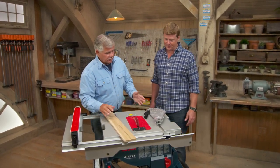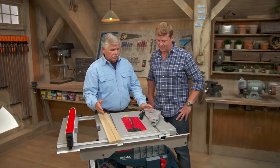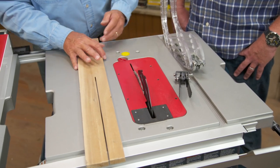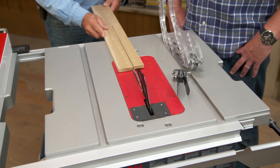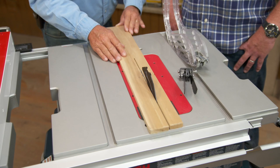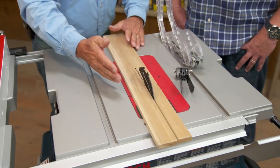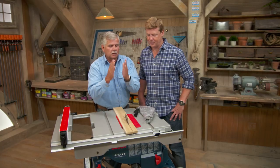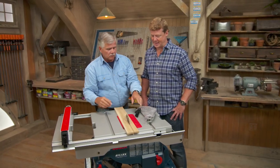Like all table saws, there are safety features that come with the saw and everybody should use them. First is a riving knife that goes over and behind the blade. So if you're ripping a piece of wood, that riving knife will keep the space open so the board — if it's wet or warped — it could close up on the blade and the board can kick back at you. Kick back is nasty.